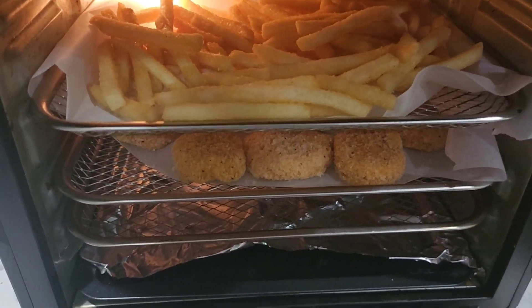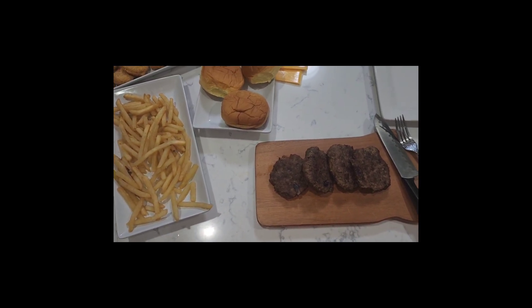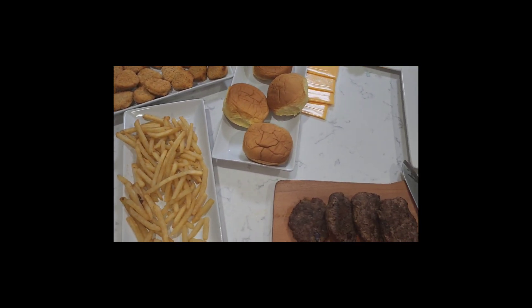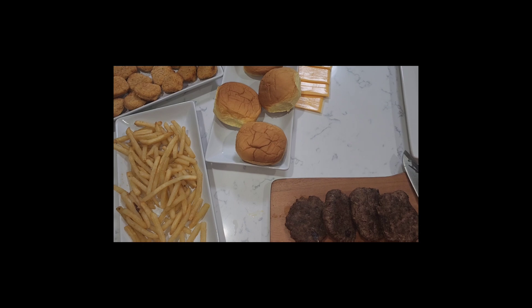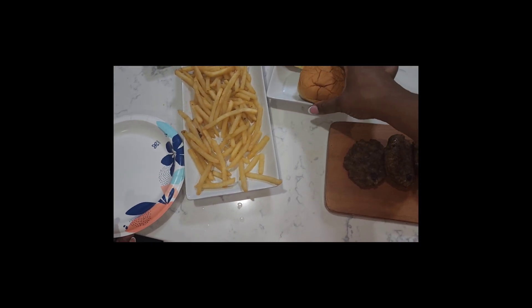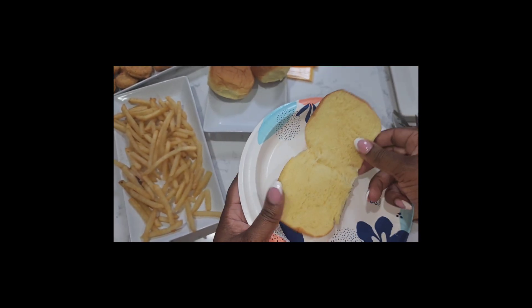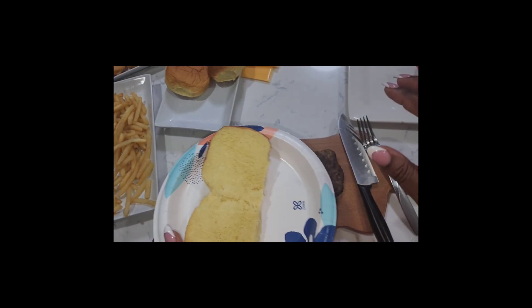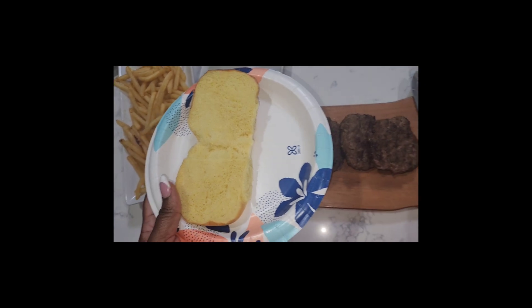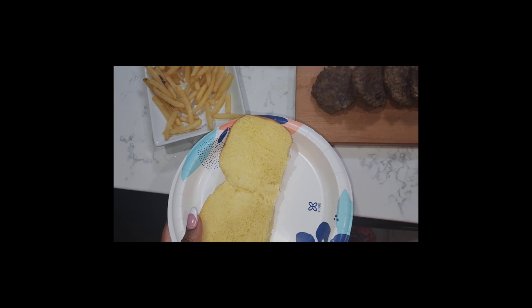The fries, the nuggets — let's go ahead and build our burger. Everything is ready for that burger to be made. I'm gonna get a plate, and I'm gonna get a bun for myself. Usually some people would like to put cream on the bun, but I don't want that today — I'm just not feeling it.